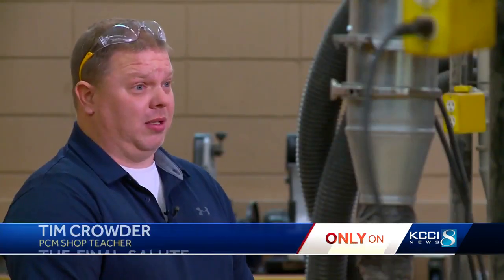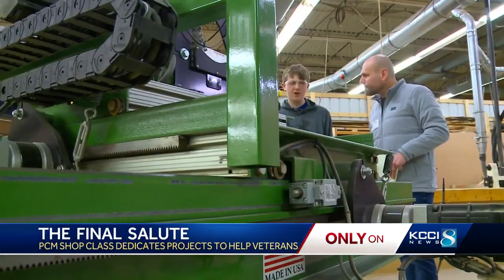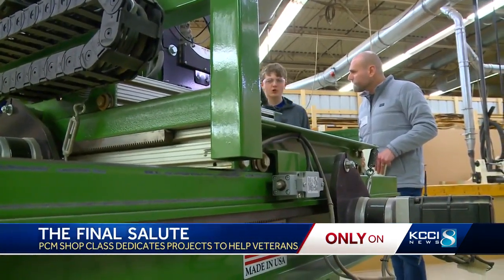They came to us and asked about making the urns. We brought it to the class, and we voted on it. And it was 100% yes, let's do it. Haven't had very many issues.